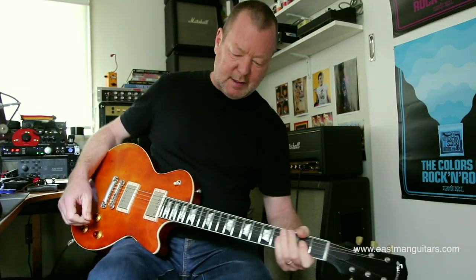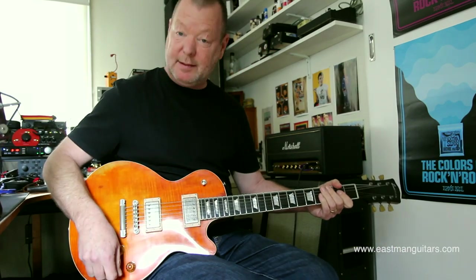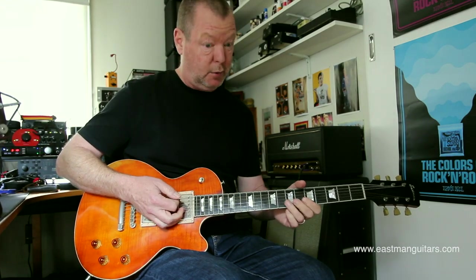And then at the other end of the scale, if I go to Plexi 50, crank to the phaser in front of it, we can get this out of our Eastman SB59V, which I'm madly falling in love with very quickly.